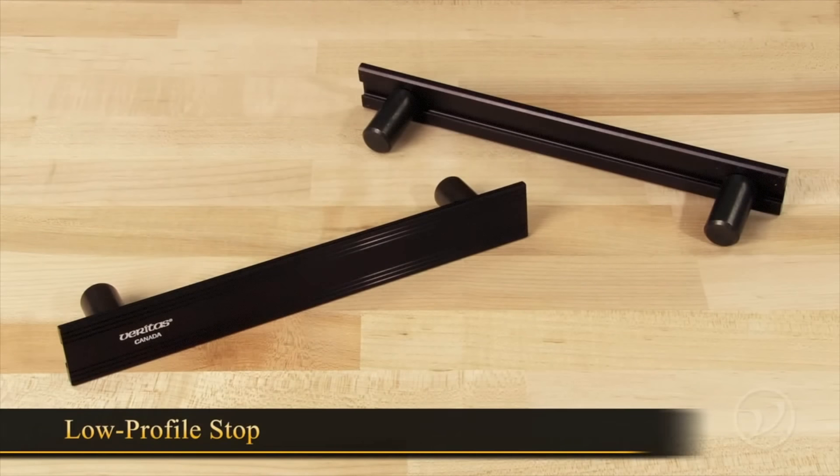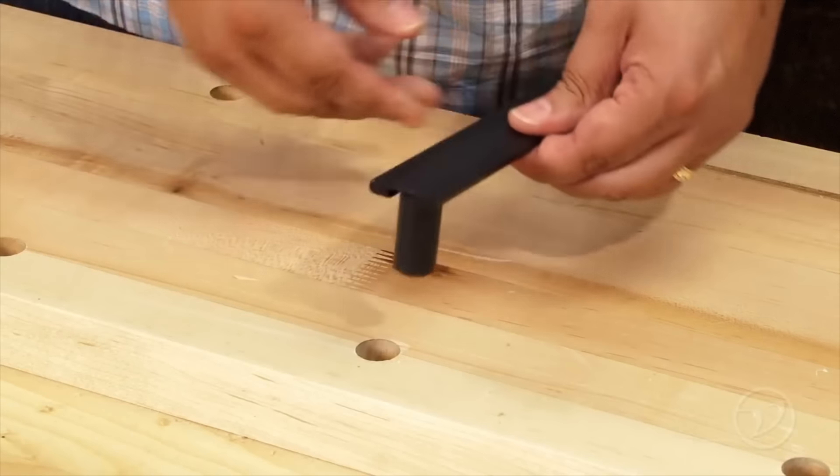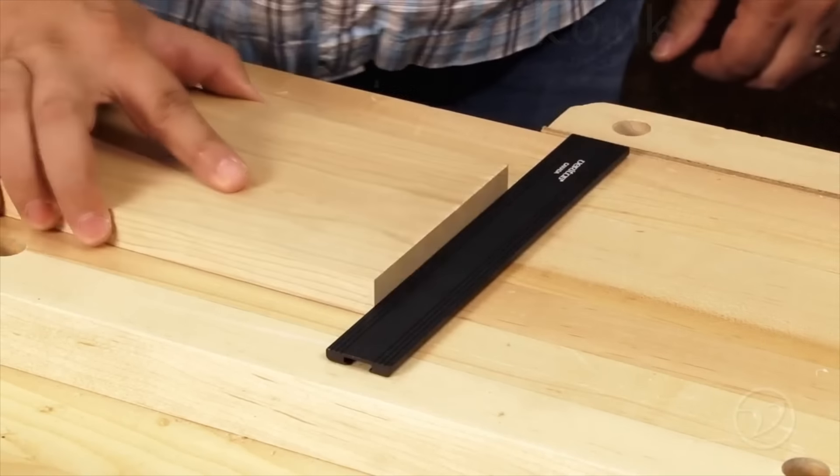The planing stop is a simple low stop that has adjustable dogs to work with almost any workbench. Simply drop the dogs into the dog holes in your bench and place your workpiece against it.